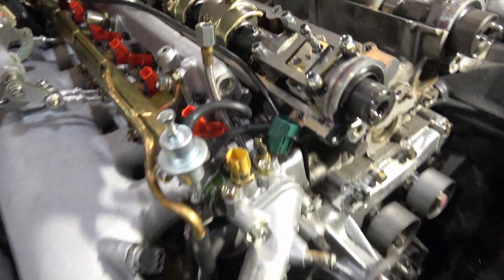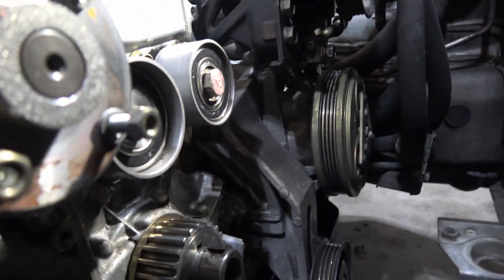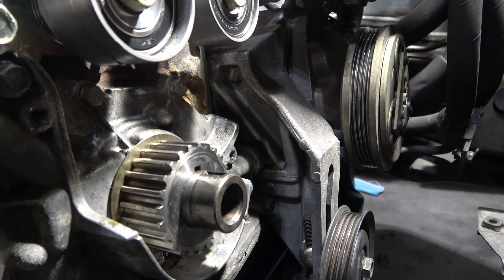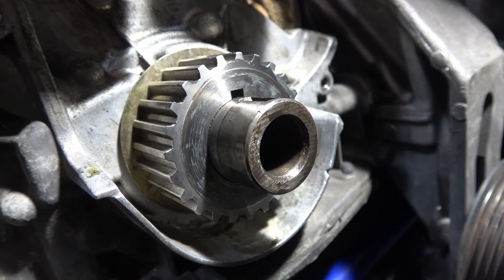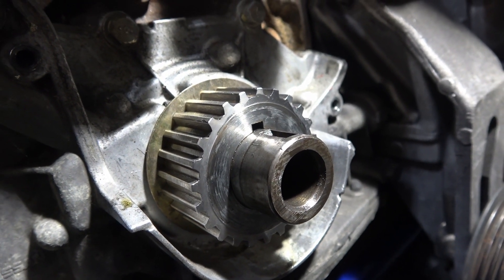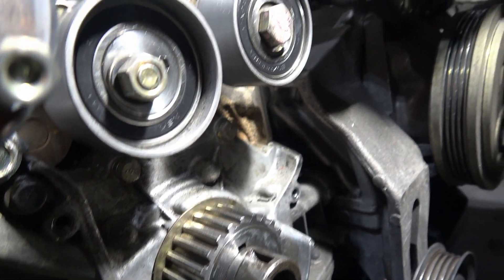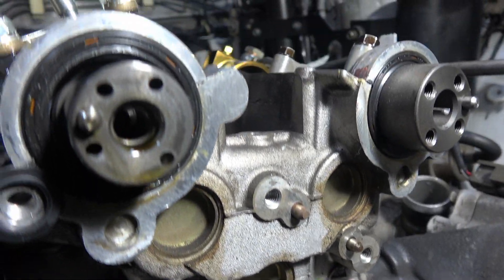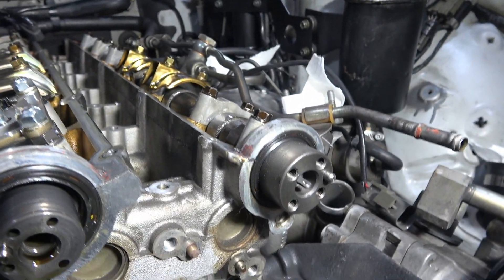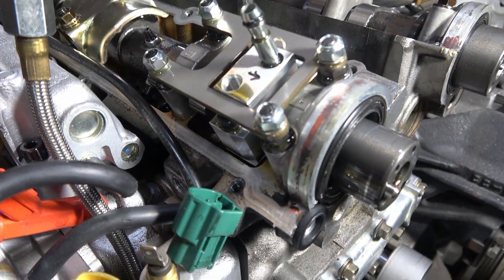Everything is pretty much coming apart. You can see the timing belt — what is that — the crankshaft sprocket gear. You've got your tensioner and your idler pulley there. Now we've got the top of the camshafts exposed. Front main camshaft seals, you can see. And we've got our HKS V-Cams.